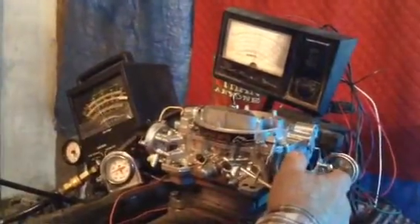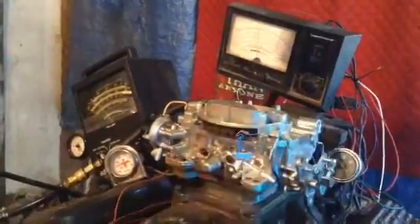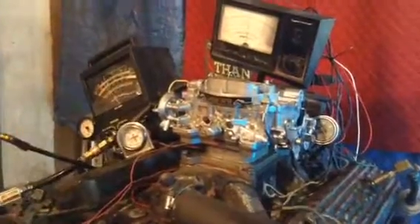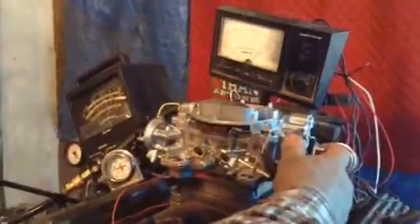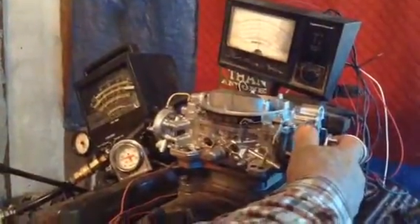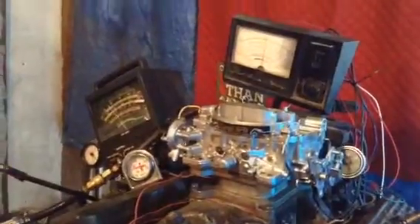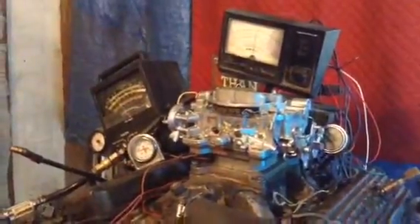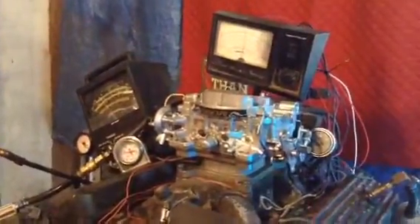That thing goes right off the top of the scale there — about 500. They should all pull about 450 to 600 foot-pounds of torque. That's the twisting force that that carburetor is able to put out. Of course the motor will put out more than that, but if it doesn't have the proper fuel it won't — and this carburetor will supply it.